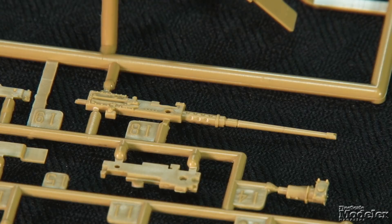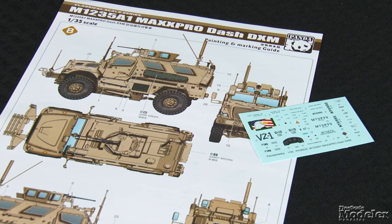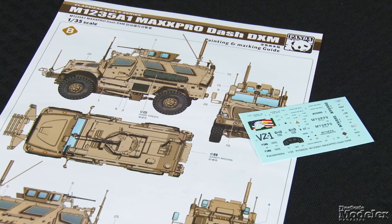Photo-etch brass provides intake screens, shelves and supports, jerry-can racks, and antenna brackets. Decals and color diagrams give markings for two MaxPro DXMs in overall desert sand, including stencils, placards, and dashboard dials. With plenty of detail and display options, Panda's MaxPro DX should be at home in any modern armor collection.